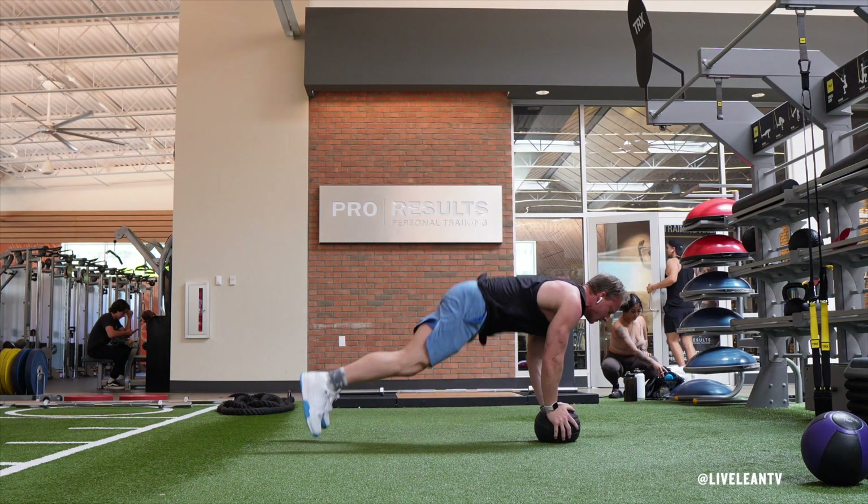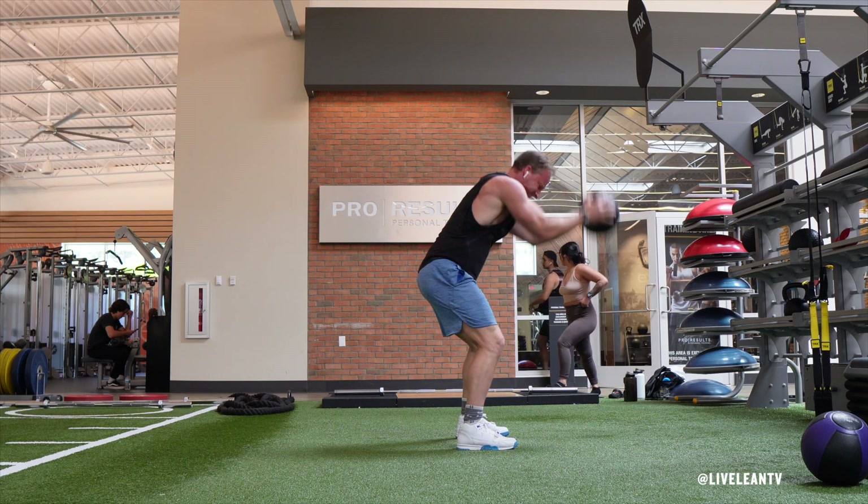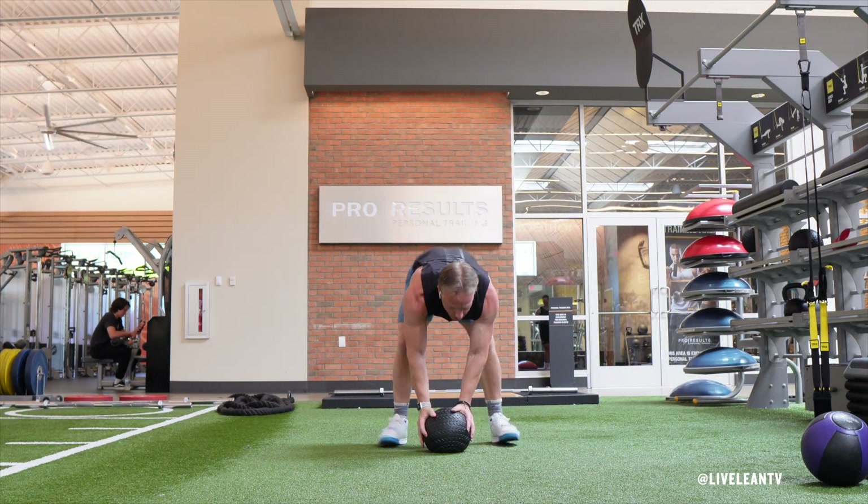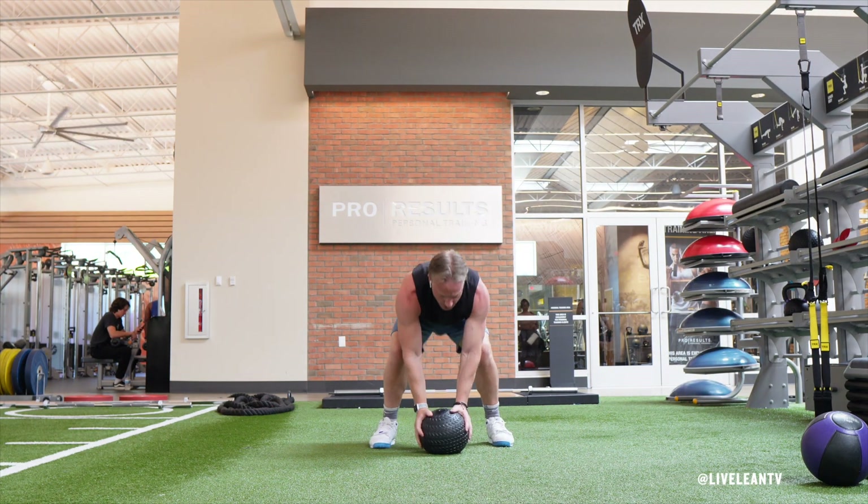immediately complete a burpee by bending over to grip the medicine ball with your hands, then kick your feet out to get to the top of a push-up position with your core flexed. Quickly jump both feet back in, then stand up while gripping the medicine ball.